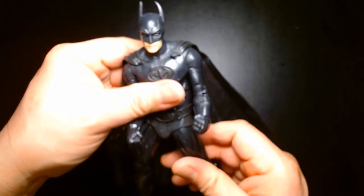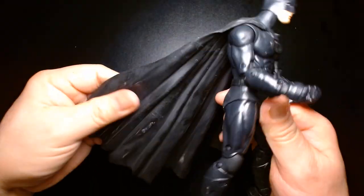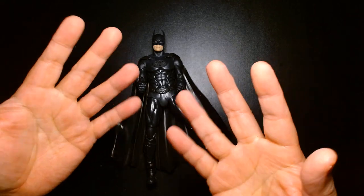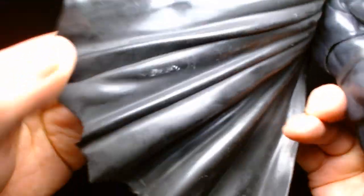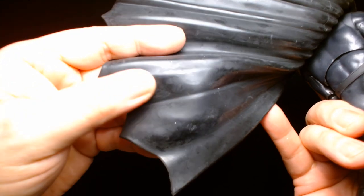The George Clooney Batman's cape is kind of disgusting — as I mentioned there's some sort of residue on here, so every time I handle it my fingers feel sticky and chalky. This is really weird. I might have to clean it off because it looks completely filthy and dirty.